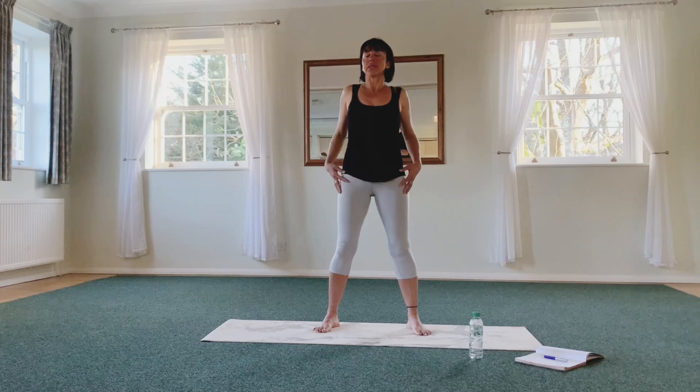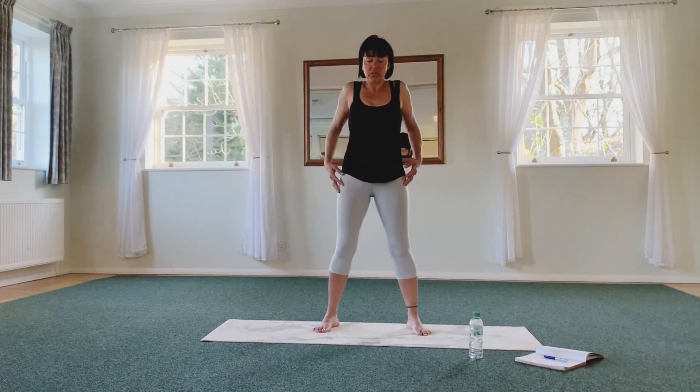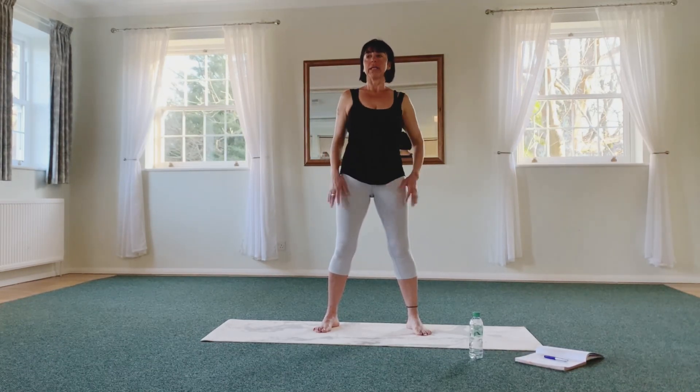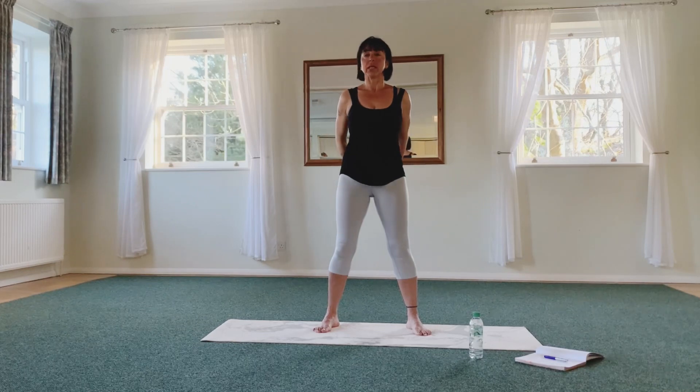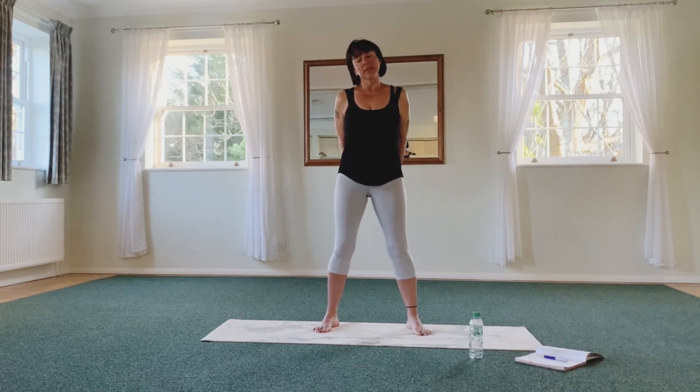Now circling the shoulders — a couple of circles back, and up, back and up. Then forward, hands back off the pelvis, sliding down heel to shoulder, a little bit more on the shoulder, and then the other side.